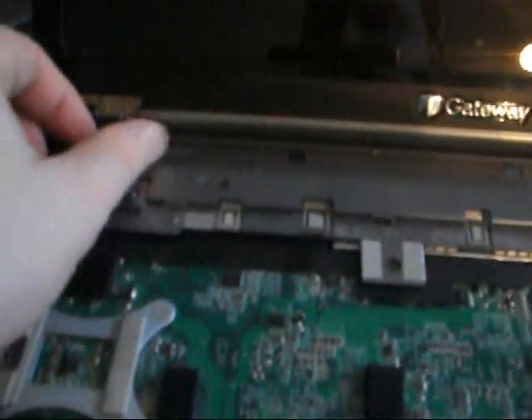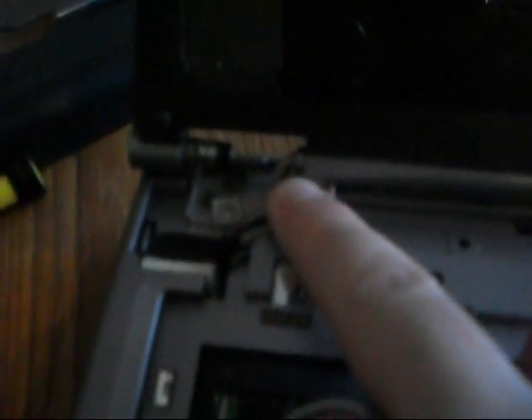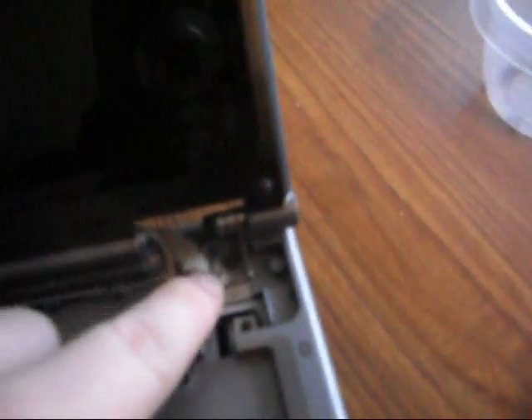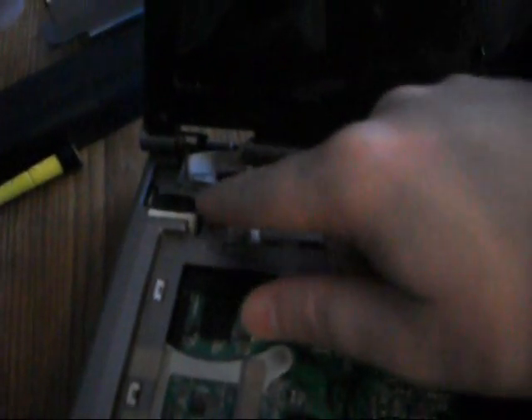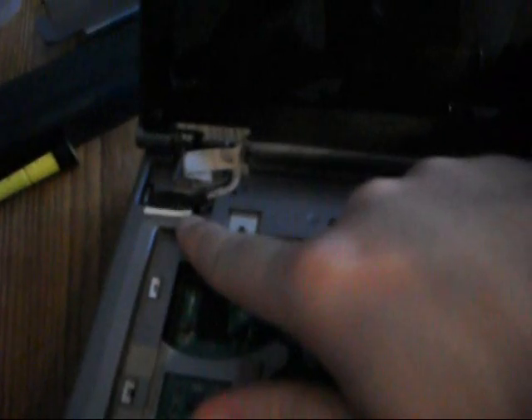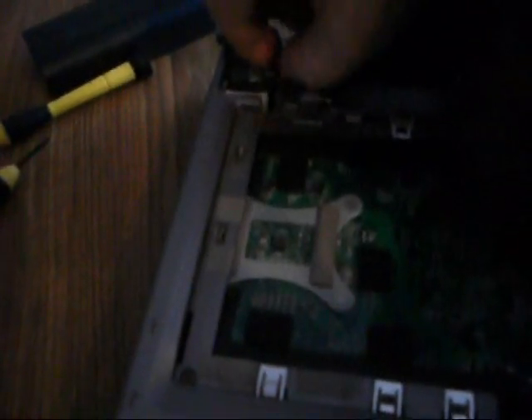We're getting pretty close now. I'm going to take off the whole display. There are a couple of screws under here that you need to take out — a silver screw and a black screw. The silver screw is the one holding this ribbon in, and the same on the other side as well. Before doing that, you can see there is a connector here that connects the display to the laptop motherboard. I'm going to carefully pull this out and disconnect it from the motherboard.